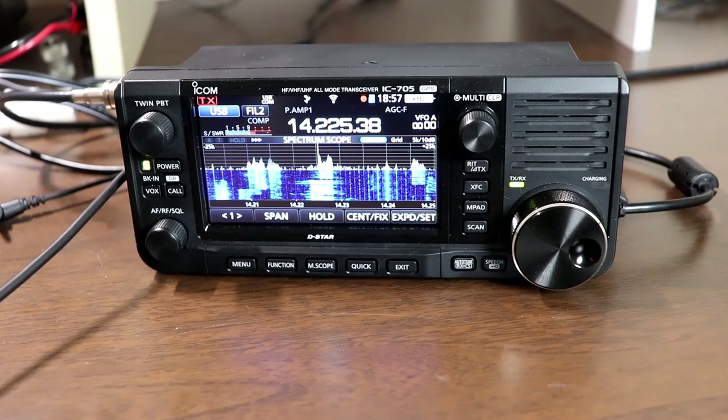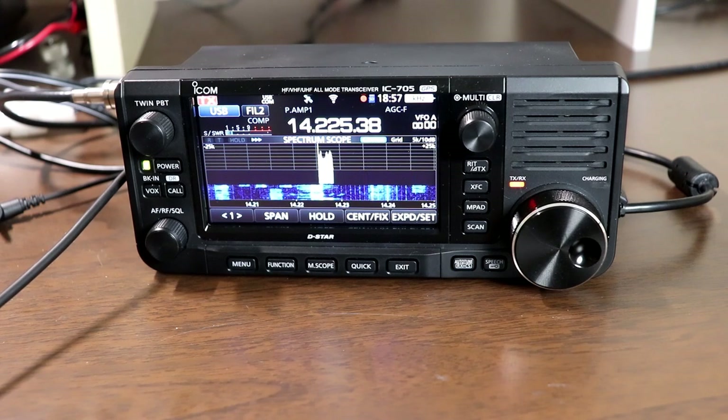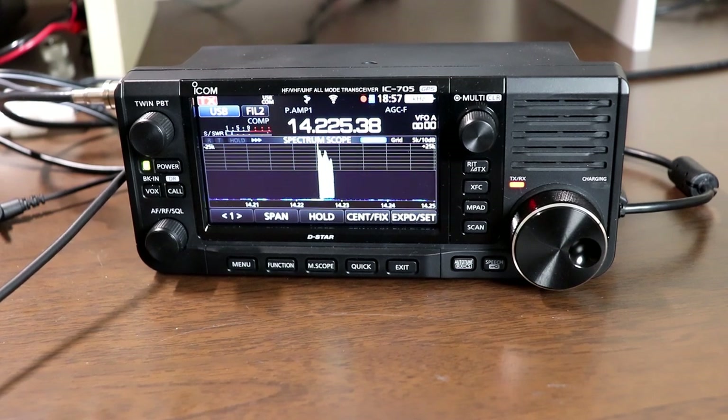It's New Year's Day 2021 as I'm recording this, so Happy New Year to everybody. This time we're going to look at the user interface basics for the 705. For this video, I'm going to apologize in advance for two things.